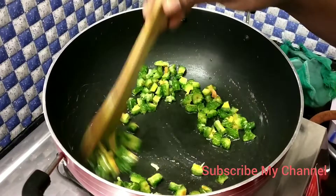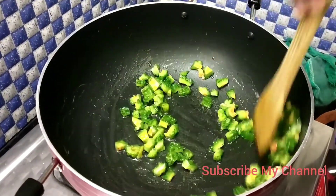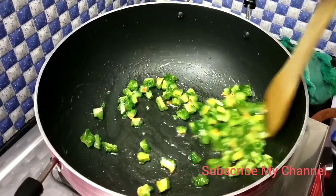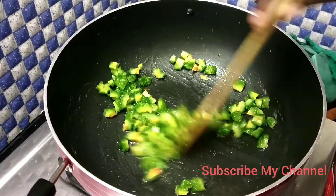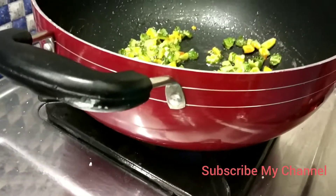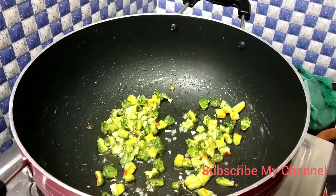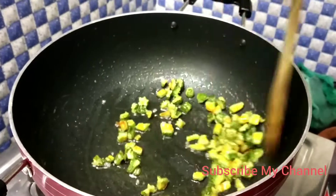Now I am going to fry it. I am going to fry it. This is the first one. Now we are going to put this in a bit.